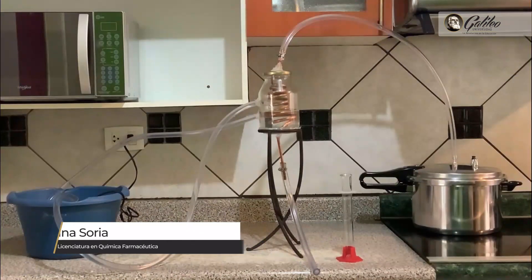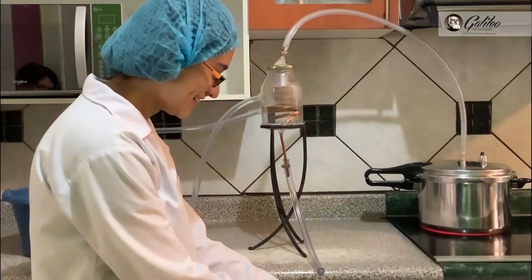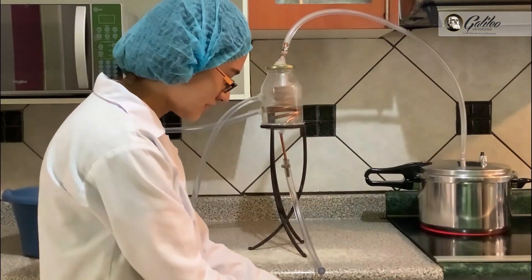Our project works in the following way. First, our mixture is put into the pressure cooker or coffee maker. We close it and connect the upper hose to where the vapors exit. In the case of the pressure cooker, that would be the valve. In this way, the vapors can be transported throughout the hose.